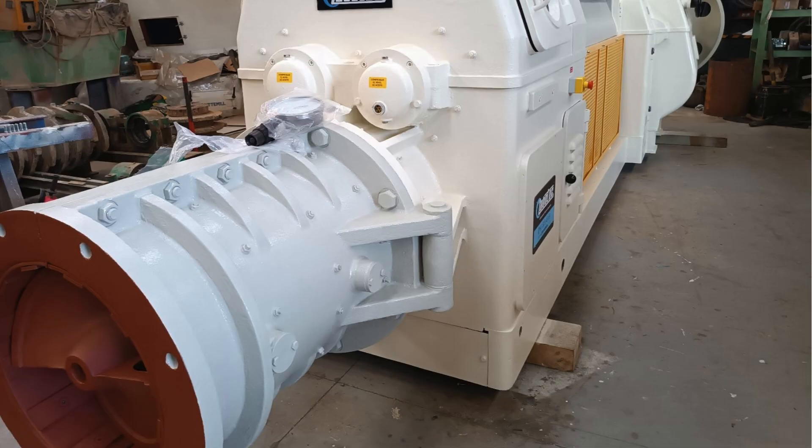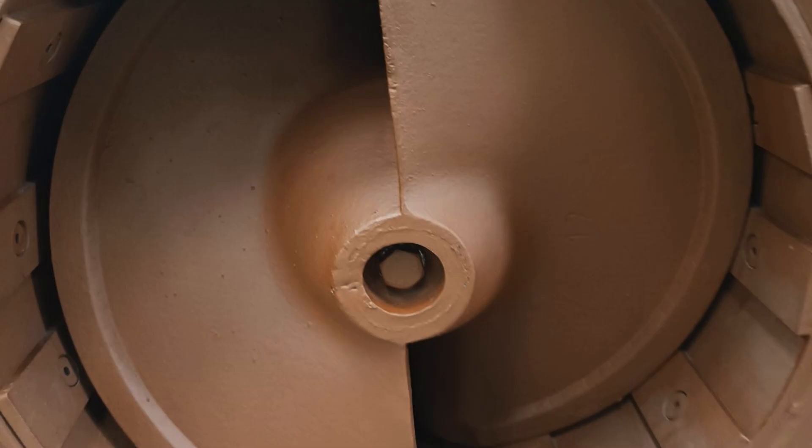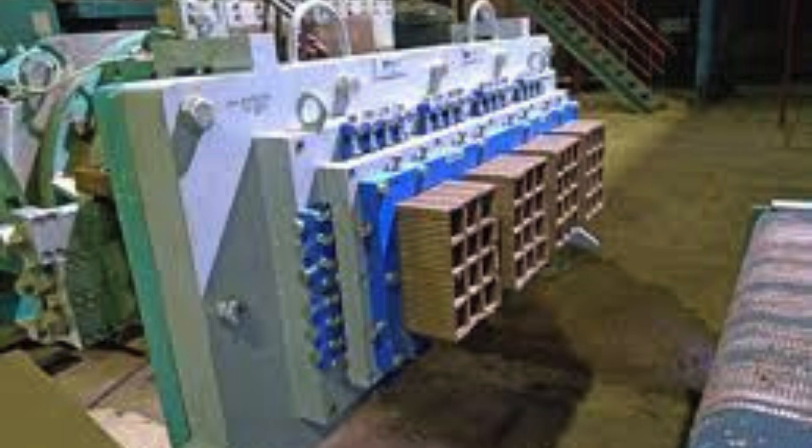Every part of the clay brick extruder is designed for precision, efficiency, and durability, ensuring consistent quality and performance for every brick produced. From pug tub to shaper cup, this engineering marvel brings raw clay to life, forming the backbone of modern brick manufacturing.